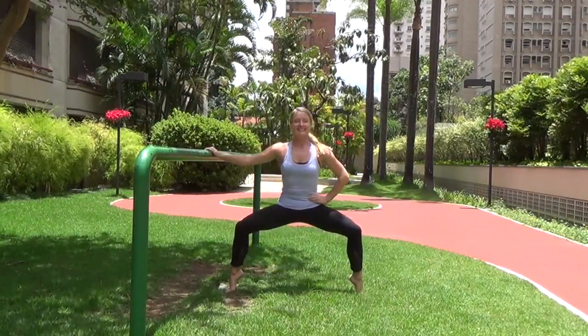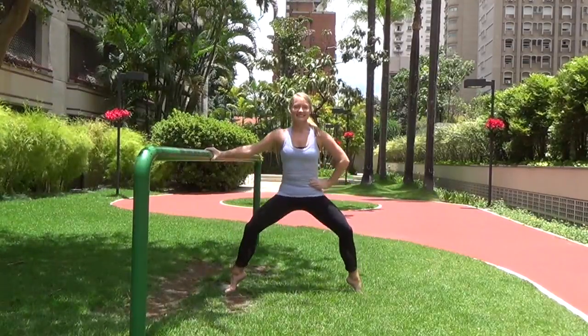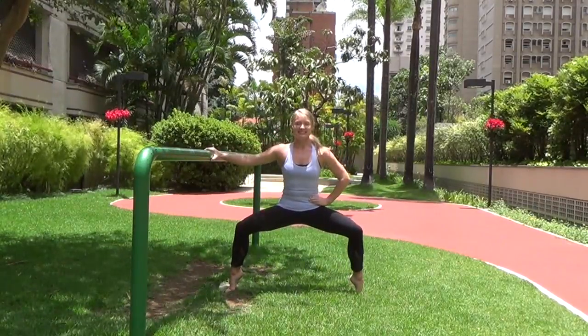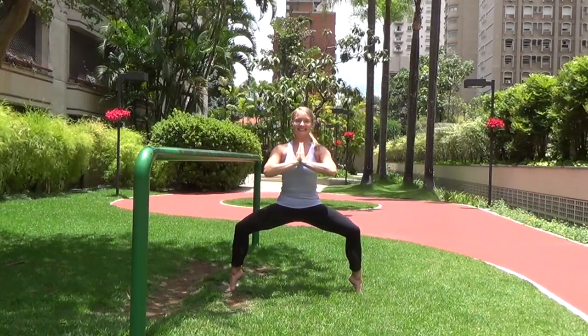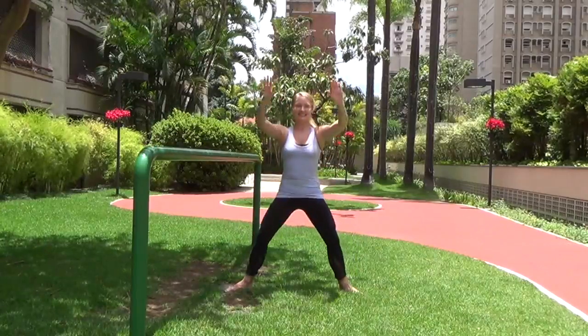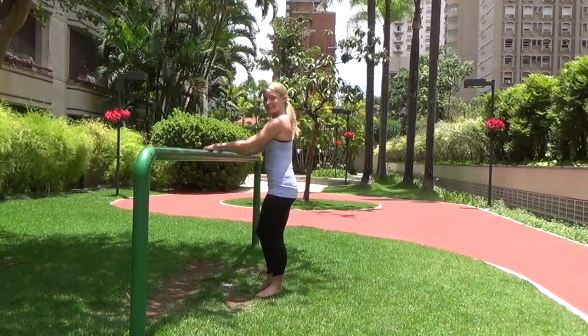Now both heels lifted — pulse it down and down and down. Little pulses, you can do it. Hold it here and bring your hands into prayer, balancing with those heels lifted. Then drop the heels, stand all the way up. Nice job — give yourself a little shake out.